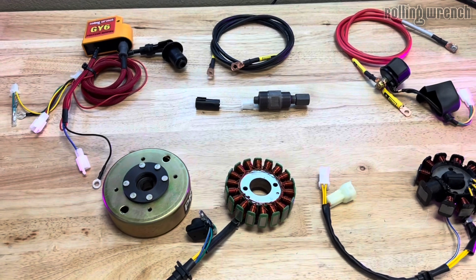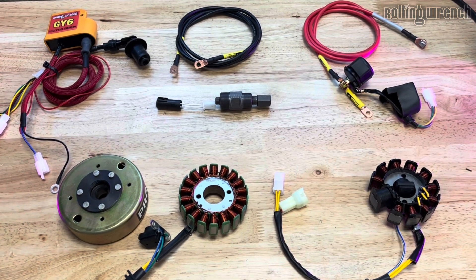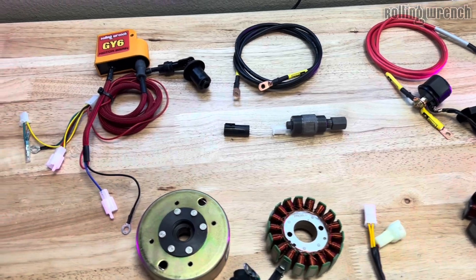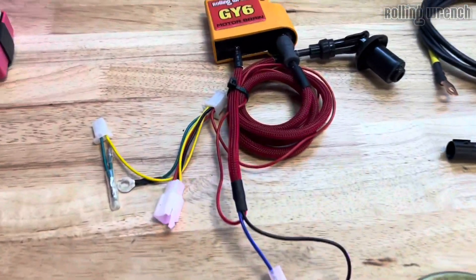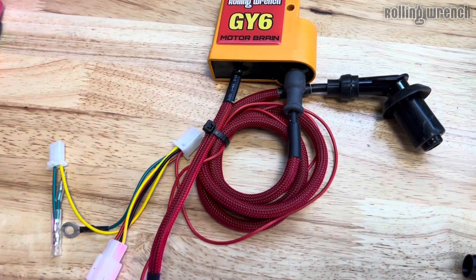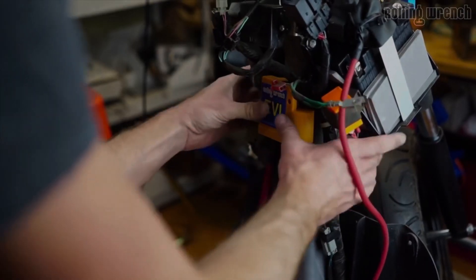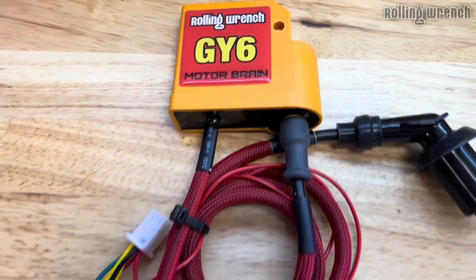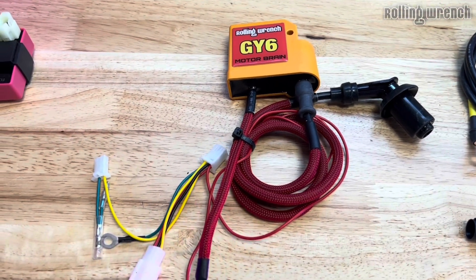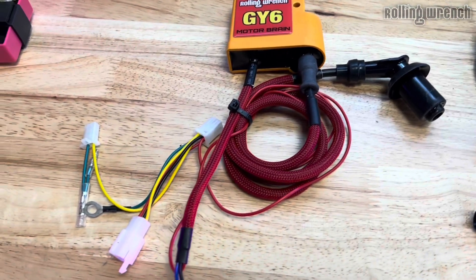I want to educate you guys and show you the changes that we made with our GY6 Rolling Wrench 20-minute install harness and why we do what we do. To start, this is our CDI coil combo in one, referred to as the GY6 motor brain. This is a microprocessor, CDI box, and a coil in one. Three wires run the system.